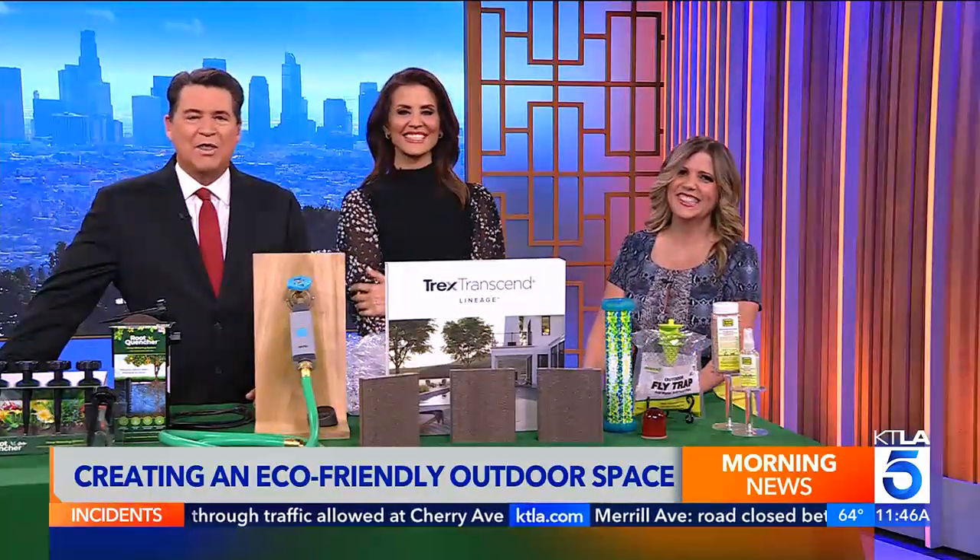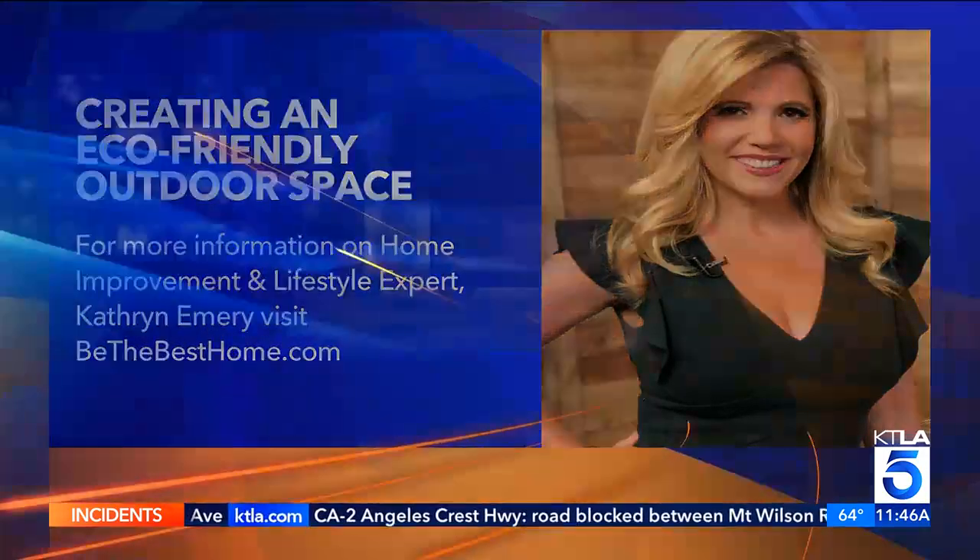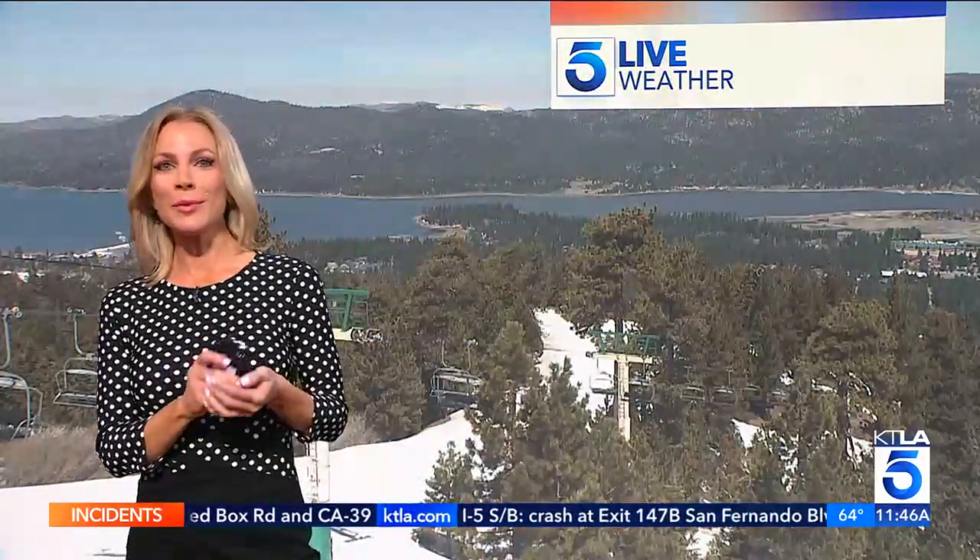For more information on Catherine and the products featured here, you can go to her website BeTheBestHome.com. And yes, the Mosquito Steve product is 100% dog friendly — safe to use on a balcony with animals.